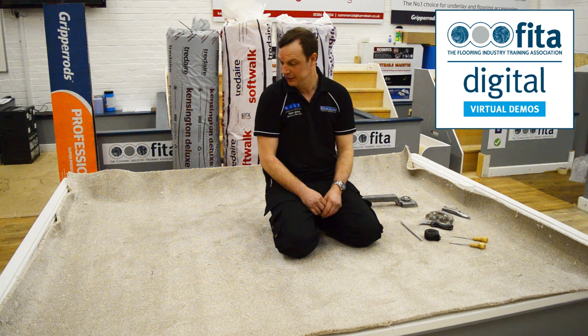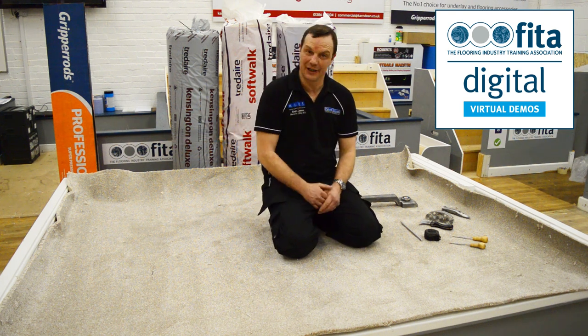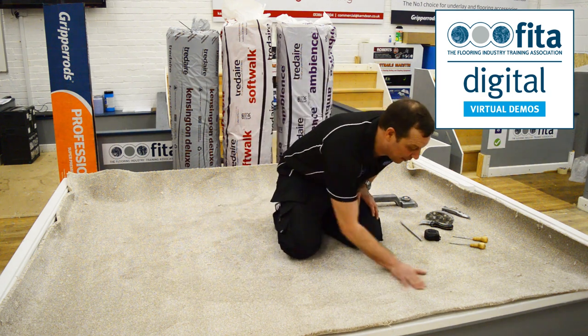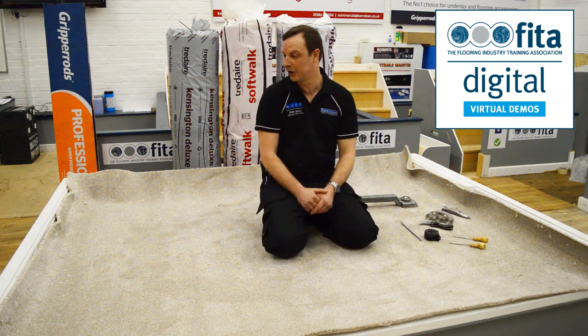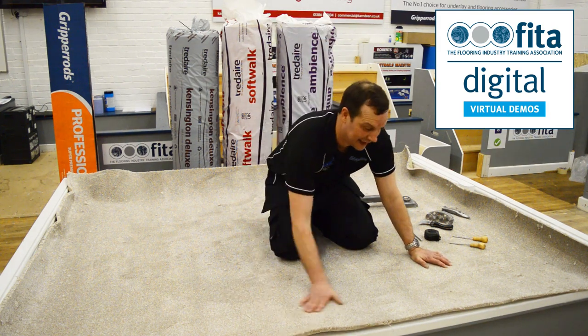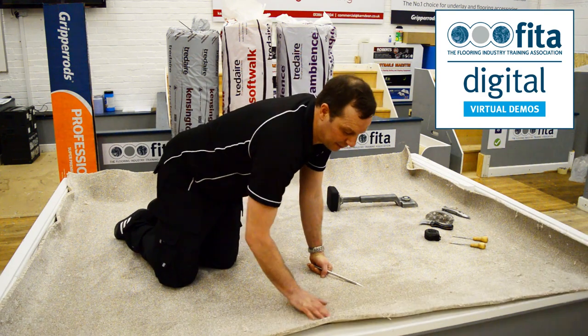We've got a carpet in the bay — we've checked the length, we've checked the width, we've checked it for faults. It's been in the premises overnight, so it's acclimatized. All we've got to do now is lay it out straight in the room before we start, so we're going to check the carpet is square in the room.